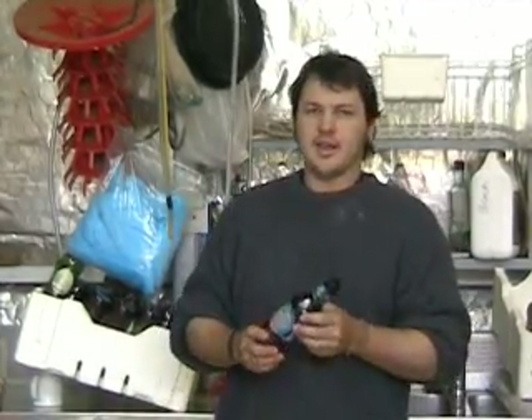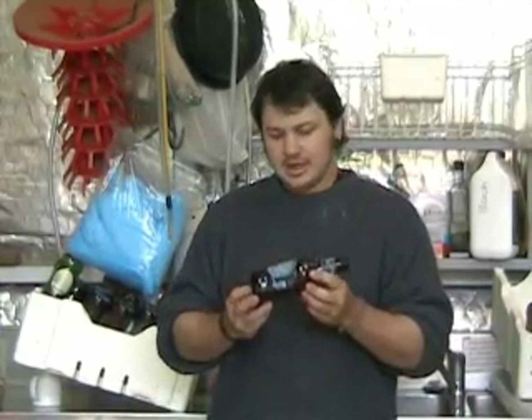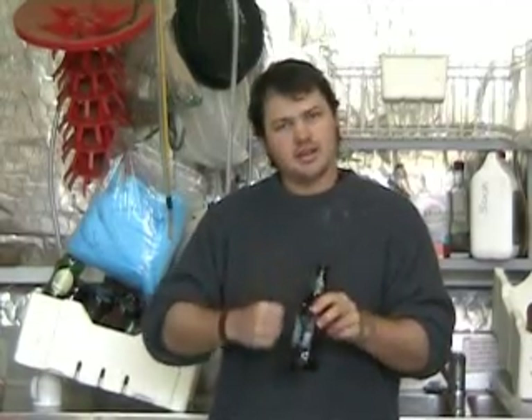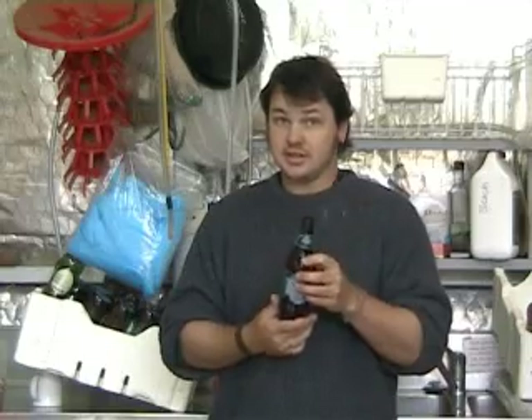If your friends aren't kind enough to provide you with all their empties for your bottling, some of them might be pretty gunky around the bottom, so you might need to use a bottle brush to get in there and scrub them out, and you may need to sterilise them. I'm using some sterilising solution.